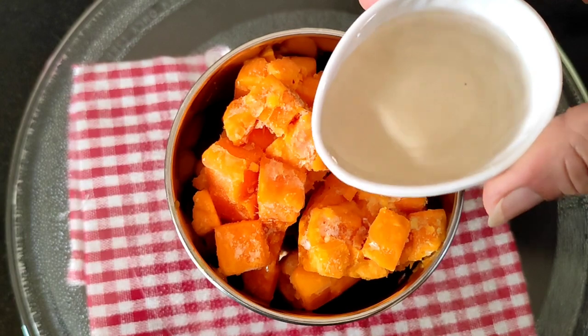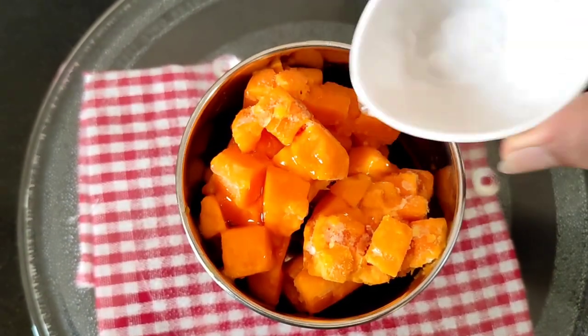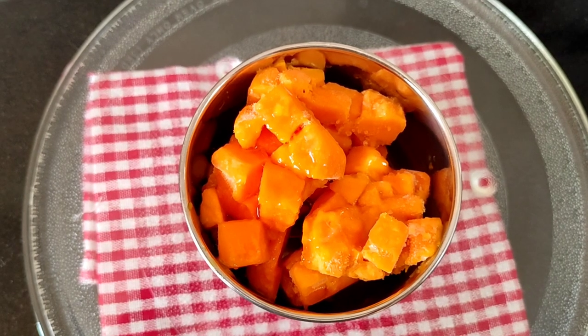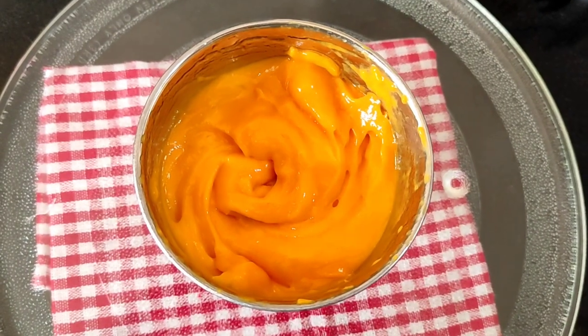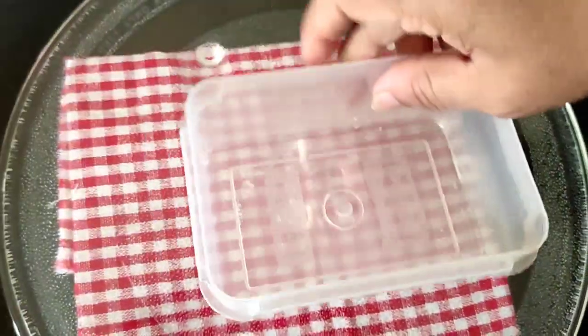Now to this I will be adding 4 tablespoons of sugar syrup and 1 tablespoon of lemon juice, and now we blend it to a smooth paste. So now here I have blended this to a nice smooth paste and I will transfer this to a container.